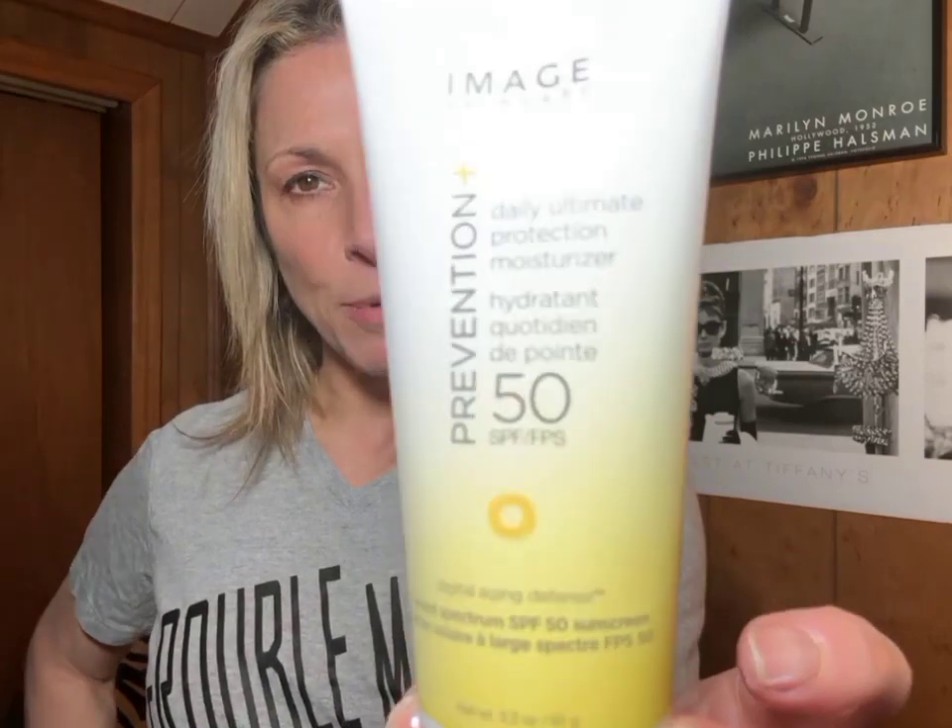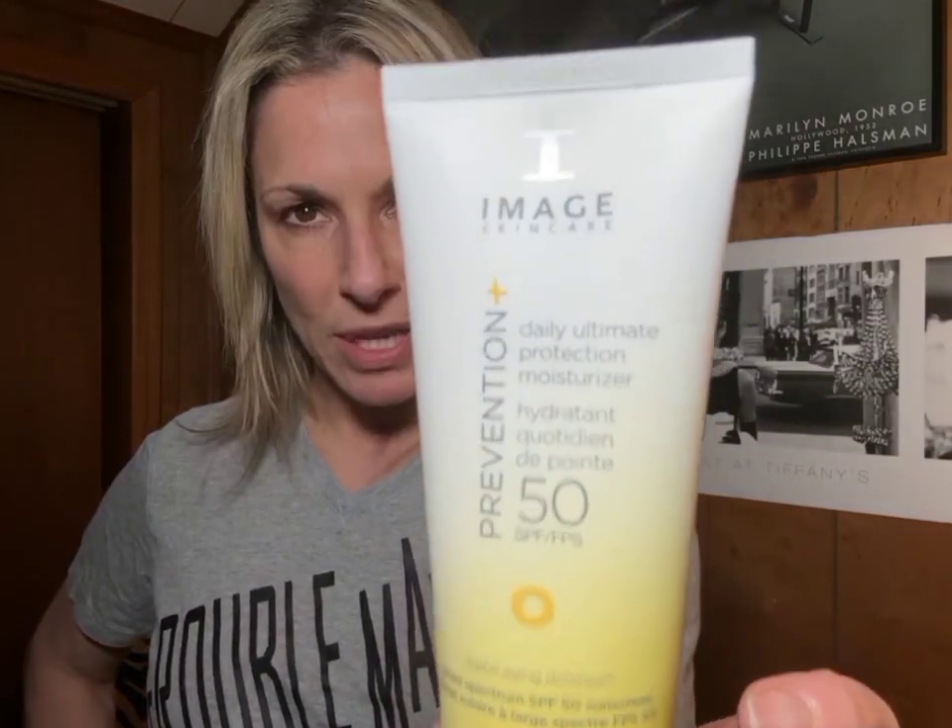The great thing is you can use this before your makeup, after your serums in the morning. Put your serums on, use this as your moisturizer — it's going to hydrate your skin. Make sure you do it 15 minutes before sun exposure and reapply at least every two hours. Imagine is going to prevent, hydrate, and protect. Use it with your favorite serum — hopefully an Imagine serum — definitely check this out.